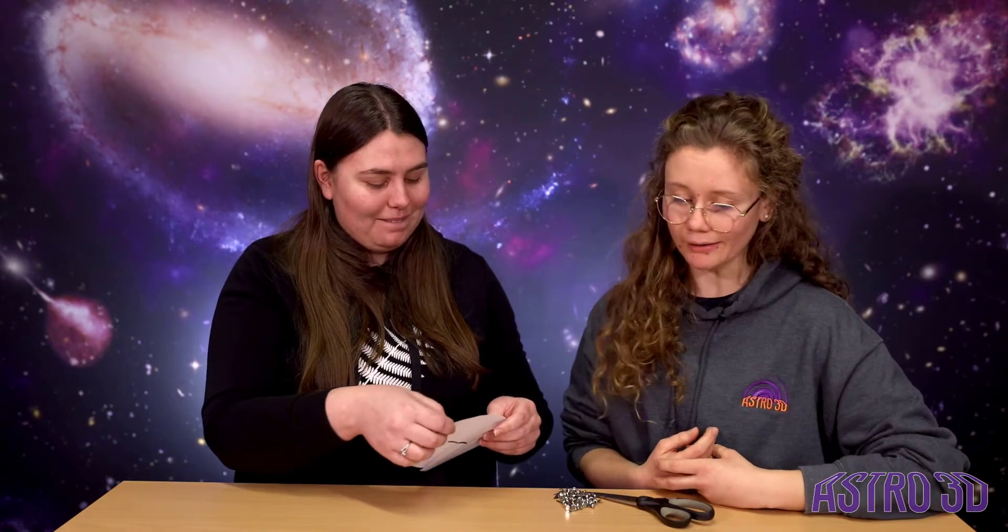So how does a planisphere work? You need to start by aligning it to the date on which you want to use your planisphere. So say we want to go to August 22nd at 7pm — that's the end of National Science Week.